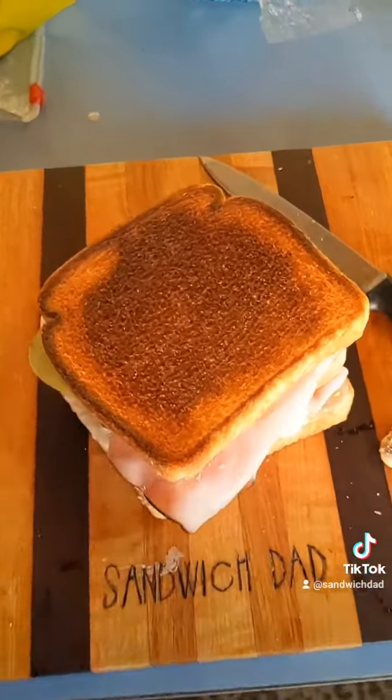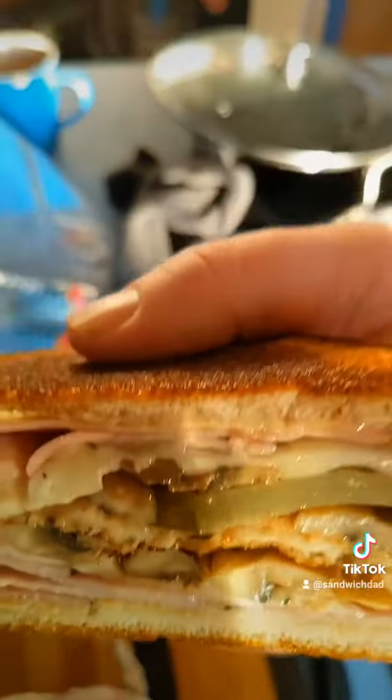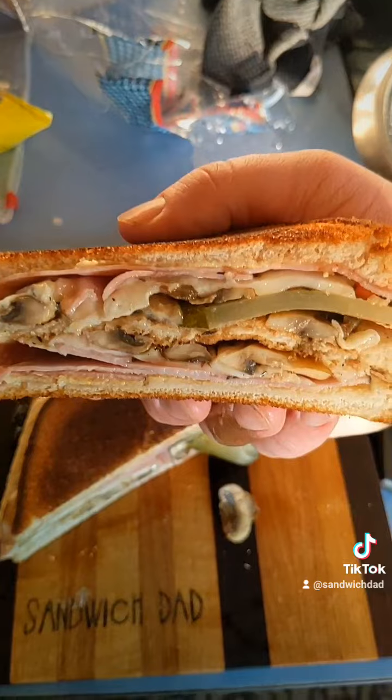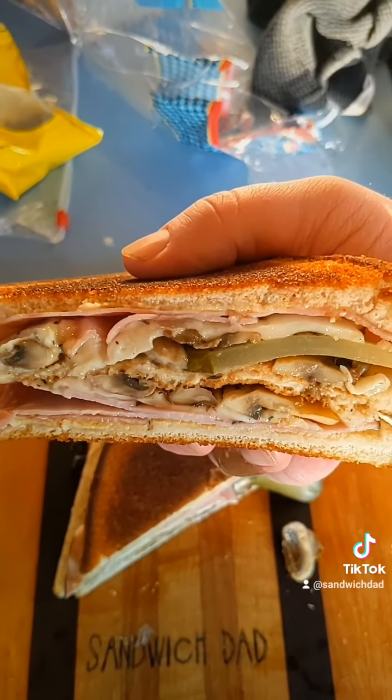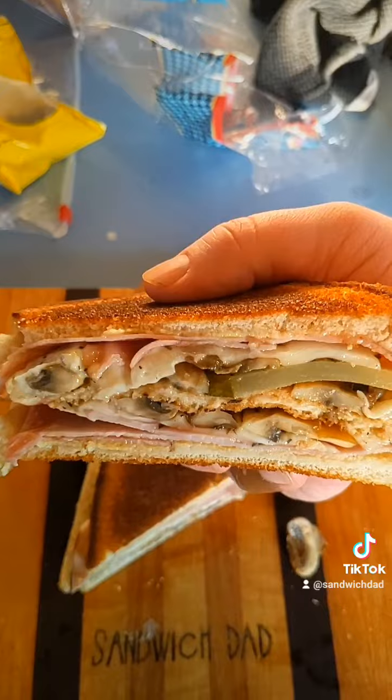Let's cut diagonal and reveal. There it is, friends — my mushroom Swiss mushroom soup moist maker sandwich. All right, time for the taste test. Delightful. This is Sandwich Dad, and a very chilly good day. Bye-bye.